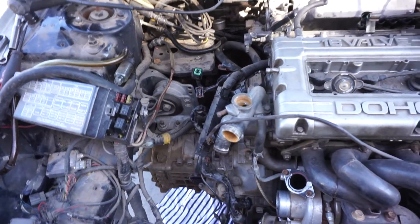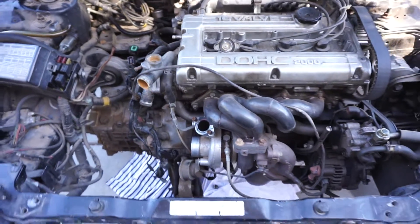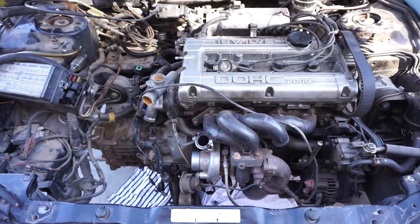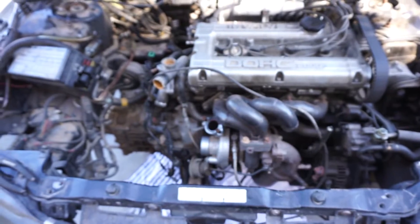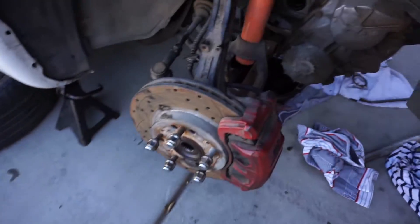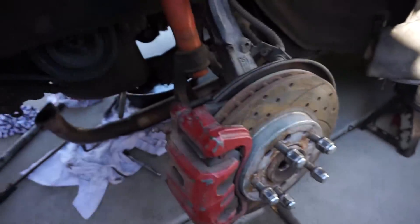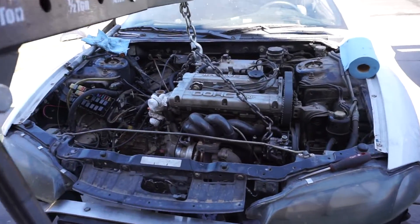Quick update — I have mostly all the harness off already, intercooler piping is off, MAF and all that stuff. Once I get the alternator and starter harness pulled off, what's left is to remove the power steering stuff, pull out the axles, and remove the transfer case and exhaust — and she's ready to come out. Just got to pull the transfer case and we should be good. Axles are out, so let's get it.